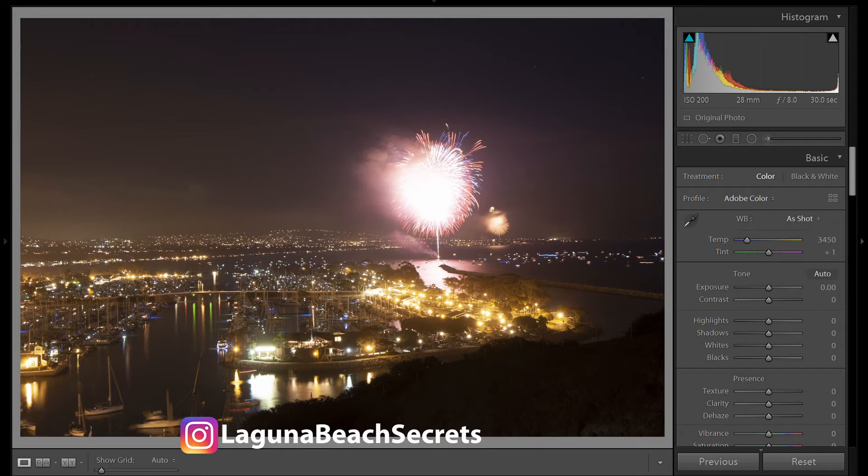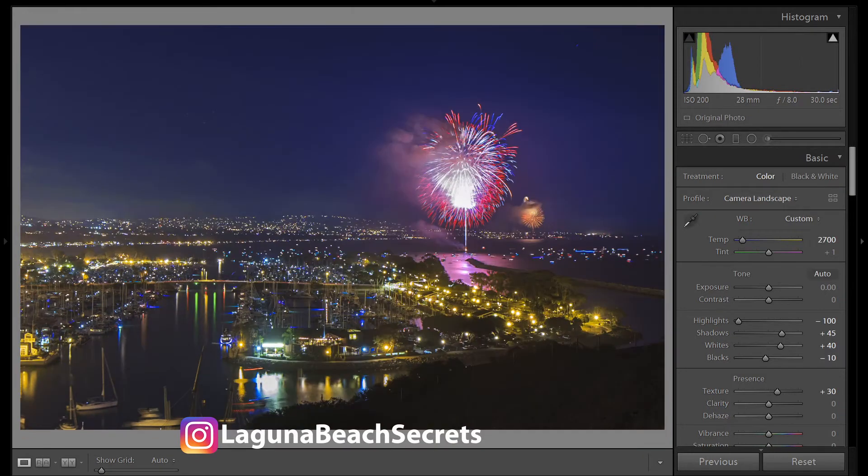Hi, I'm Robert, and today I'm going to show you how to take this image from here to here, all in Lightroom.